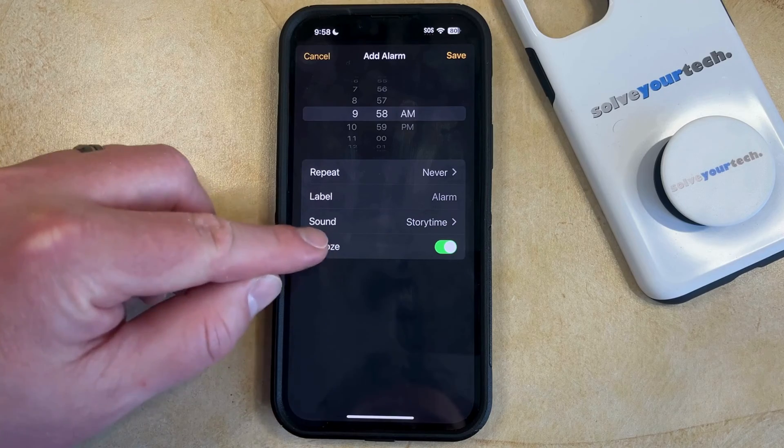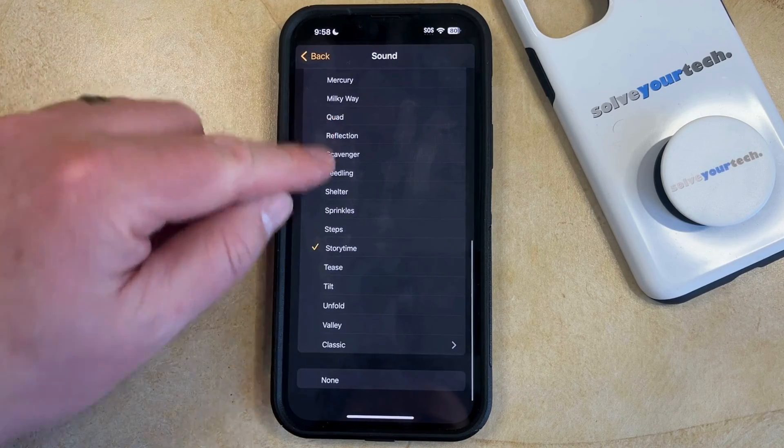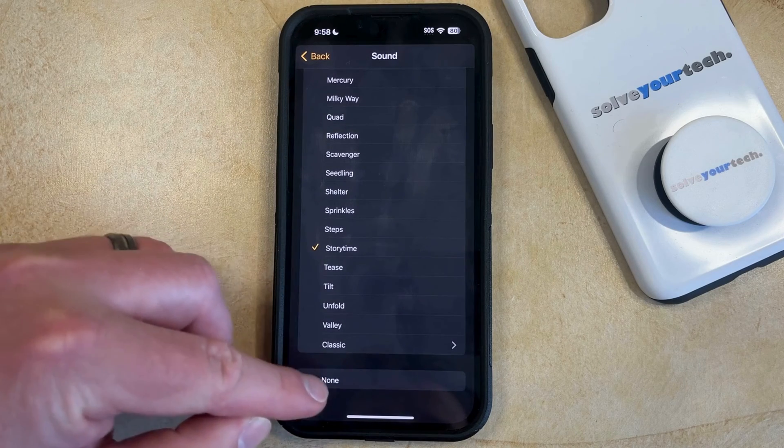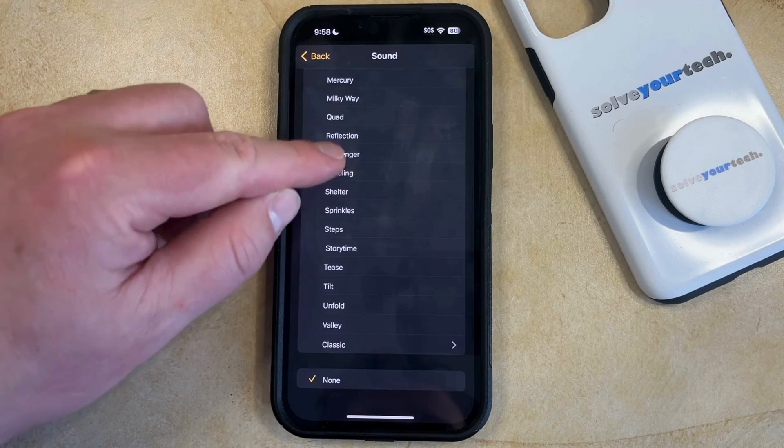The setting that we want to change, though, is called Sound. So now you're just going to scroll all the way down to the bottom of this screen and choose the None option, and that's going to make it so that there's no alarm sound.